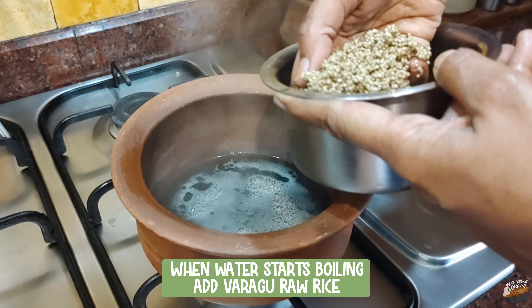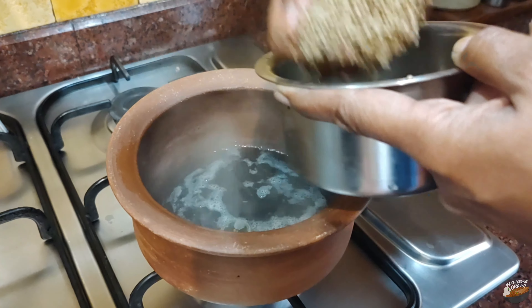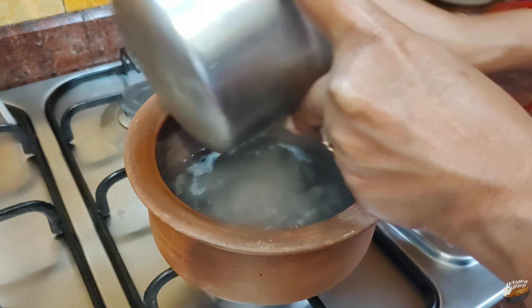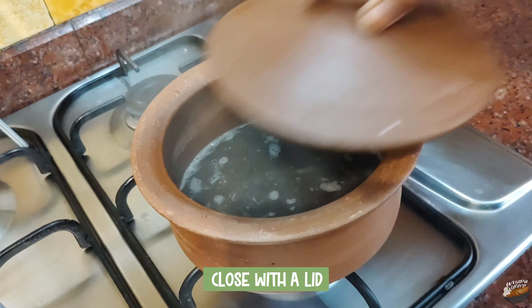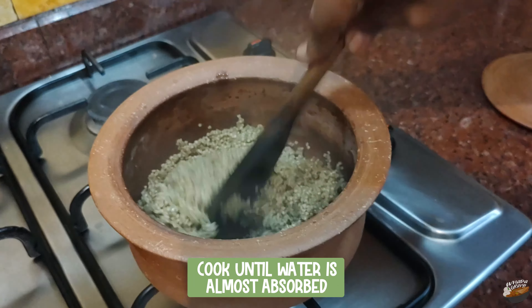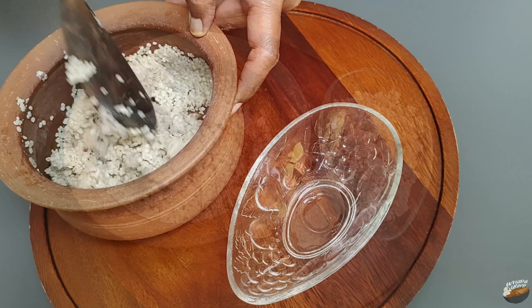Once the water has started boiling, add the kodo millet raw rice. In unpolished millets, the outer layer or lignans are intact. The lignans have maximum medicinal properties and help in treating cancer and all brain-related disorders — these lignans are lost in the polished variety. Close with the lid, reduce the flame, and stir in between. Cook until the water is almost absorbed, switch off the stove, and let it rest. Then open the lid and fluff up the rice using a spoon, breaking up any grains that have clumped together.